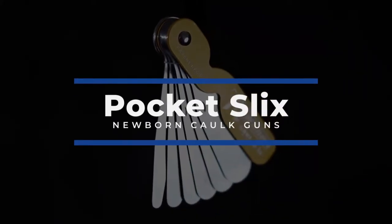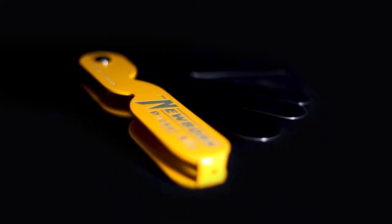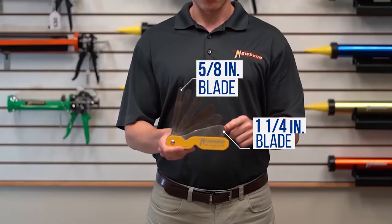Newborn's Pocket Slicks tool is an all-in-one spatula set used to smooth out material. The Pocket Slicks contain six different blade widths, ranging from five-eighths of an inch all the way to one and a quarter inch.